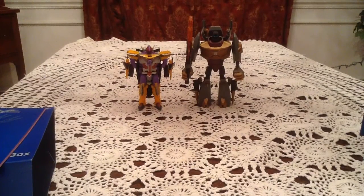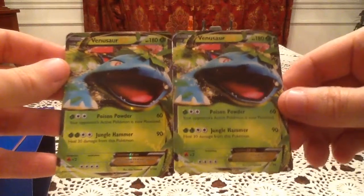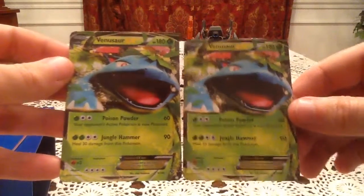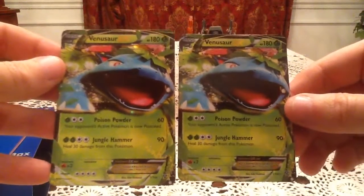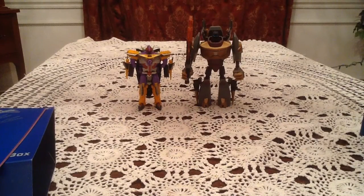Overall, some pretty surprising and amazing pulls. The best pulls were easily the two Venusaur EXs — what are the odds? From what I understand, Primetime Pokemon opened these and didn't get any EXs. Has anyone ever gotten the same ultra rare twice in their Elite Trainer Box? That's really weird, but pretty cool that it's Venusaur. Thank you guys very much for watching, hope you enjoyed the video, stay tuned for more, and have a good day.